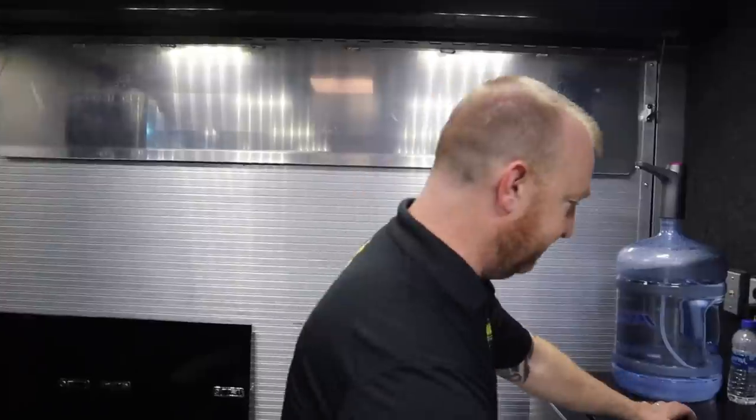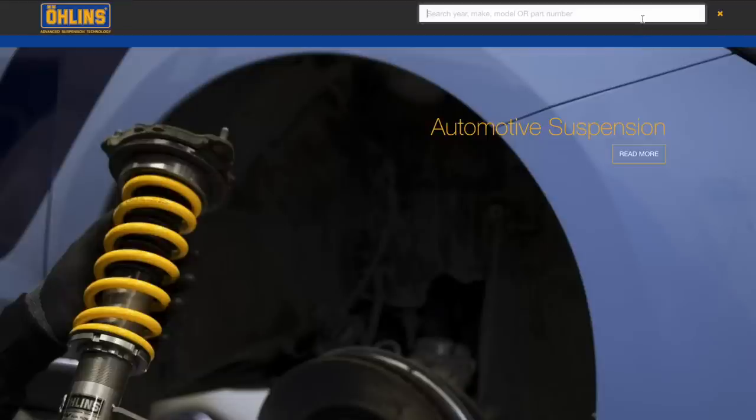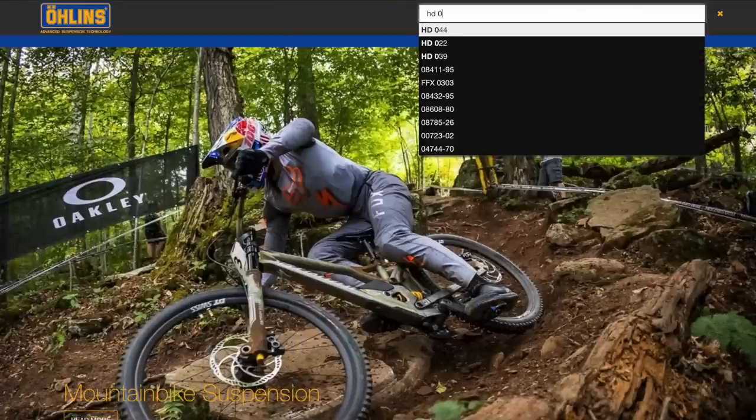One of the things we want to cover is the digital spring calculator. Our engineers designed it so you can just key in your information and it will tell you exactly where to put your preload collar without having to do a sag measurement. Even good suspension can perform poorly if it's not set up properly, so we wanted to simplify setup as much as possible. We're going to go to OhlinsUSA.com — go to product search and type in HD 044.